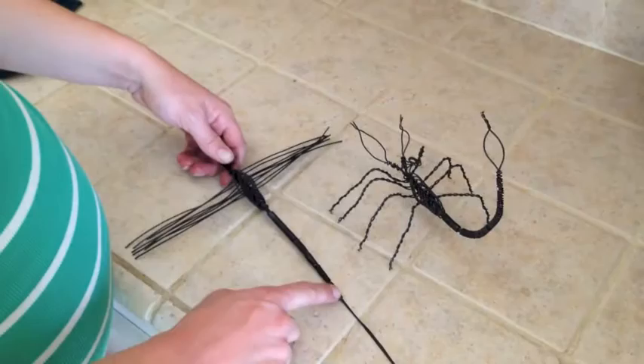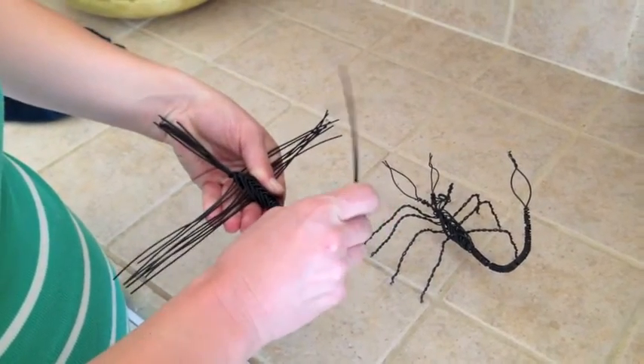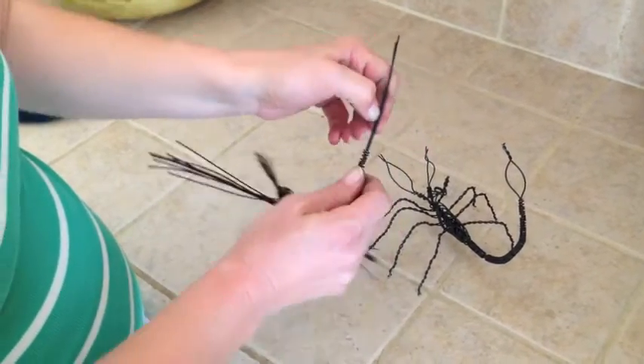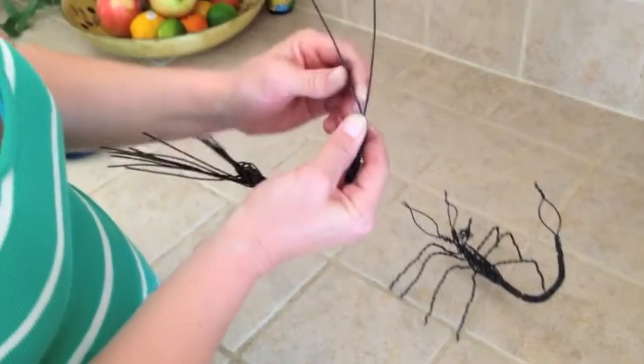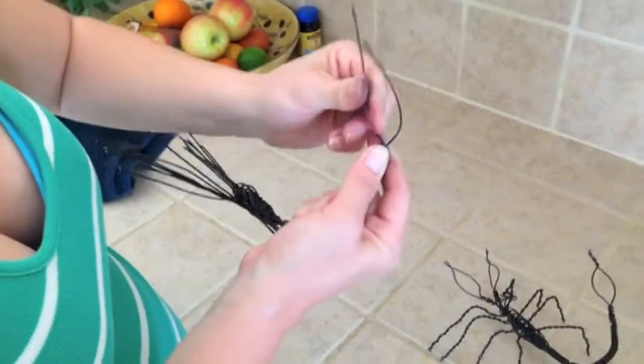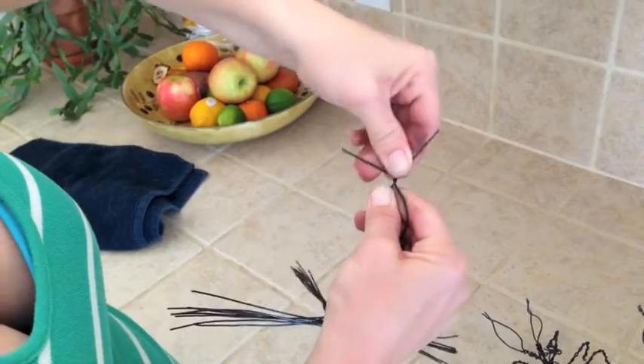Now that all the wires except two are wrapped around the tail, just take it and give it a nice bend. Then take the other two wires, separate them, make them go around in a nice little curve, connect them together at the top, and trim off the excess.